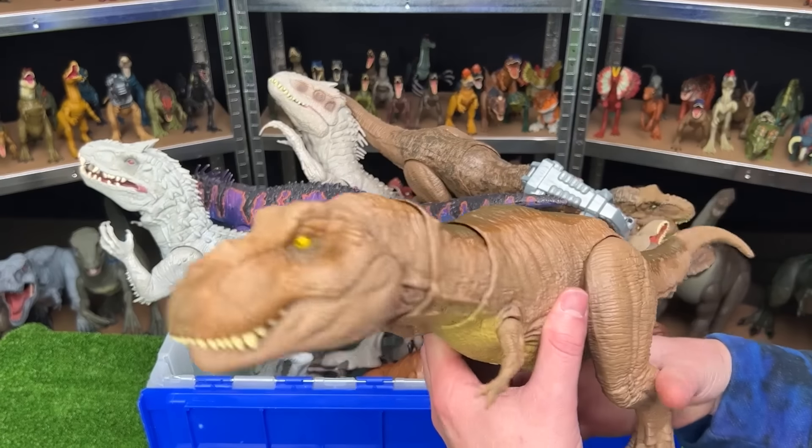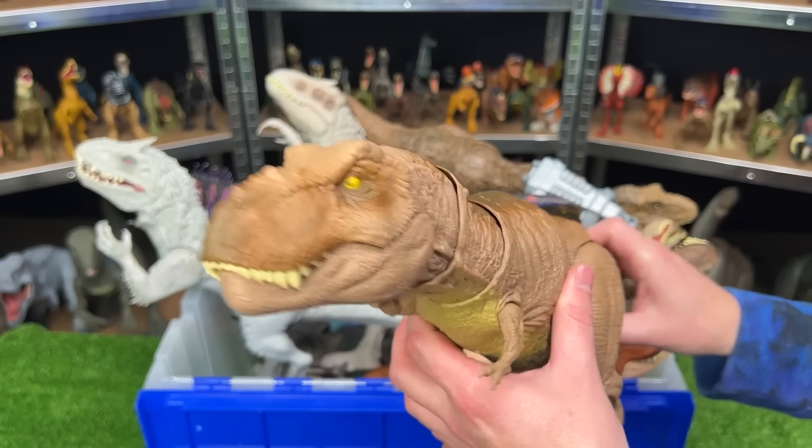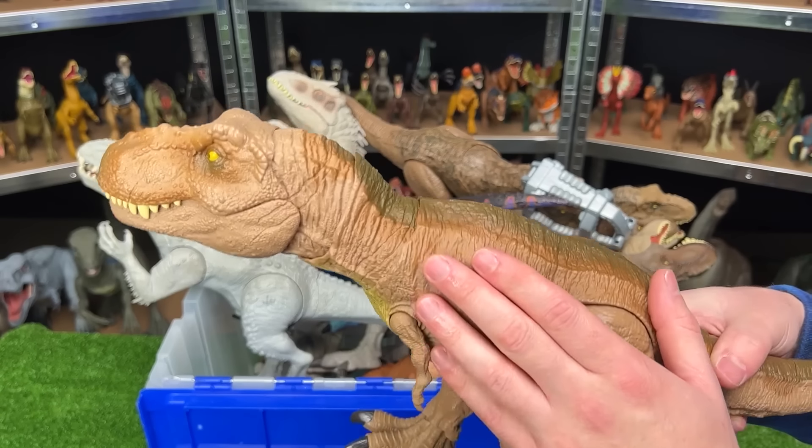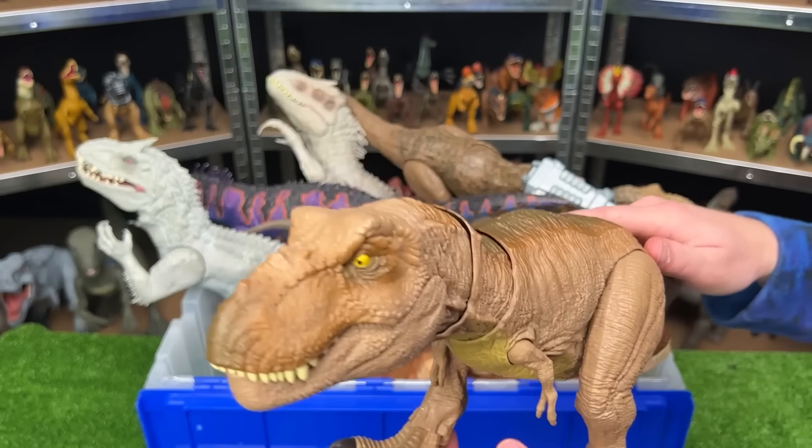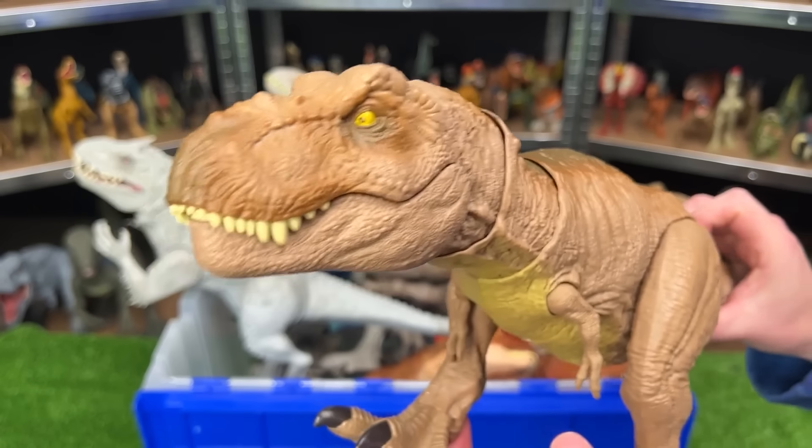Here we've got the Epic Roarin' Tyrannosaurus Rex. This figure is light brown on the sides, dark brown on top, and the lighter underbelly. And the coolest part is the roar and shaking sound effects.